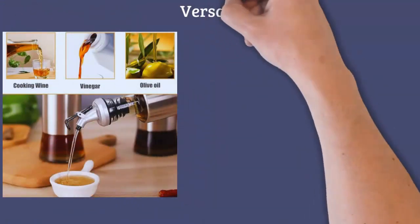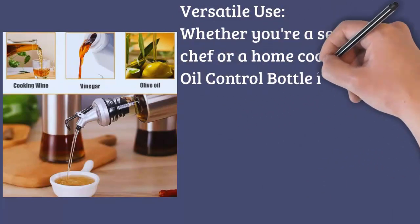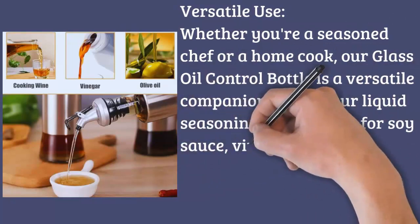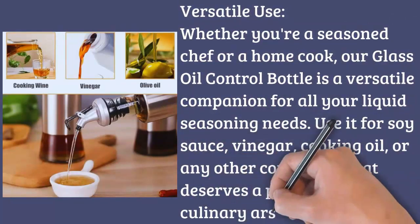Versatile Use: Whether you're a seasoned chef or a home cook, our Glass Oil Control Bottle is a versatile companion for all your liquid seasoning needs. Use it for soy sauce, vinegar, cooking oil, or any other condiment that deserves a place in your culinary arsenal.